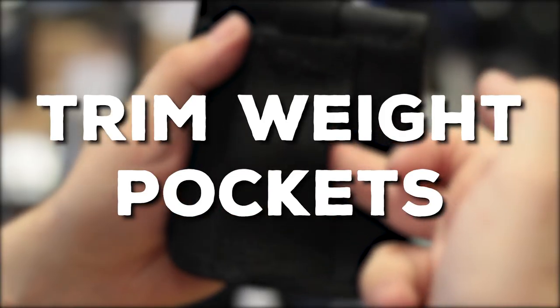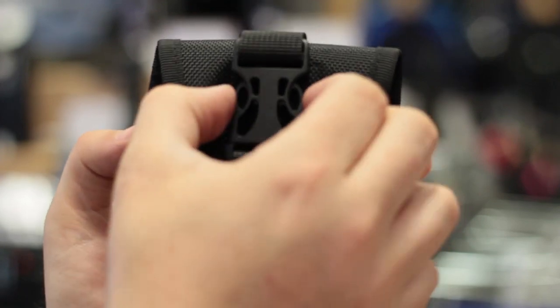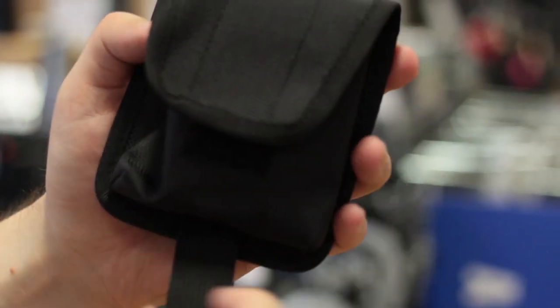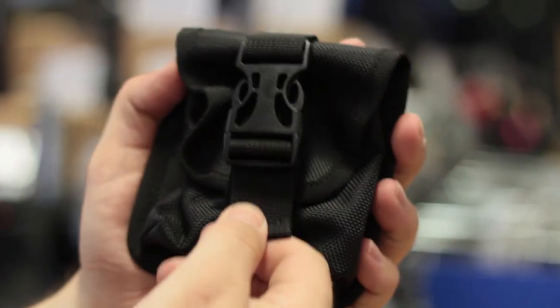Trim weight pockets. Trim weight pockets are small pouches that can be slotted onto any two inch webbing band like a cam band. They have a little pinch clip and a bit of velcro to hold them closed. Pop some lead inside and you can put some lead wherever you want, anywhere on your BCD.